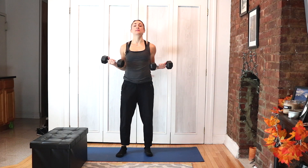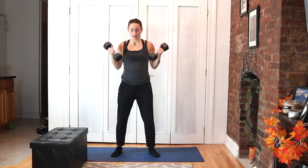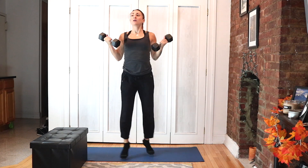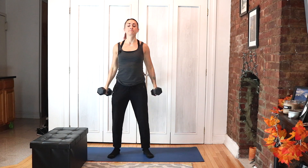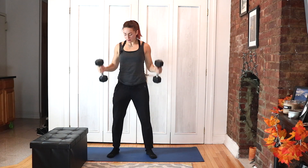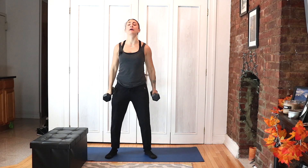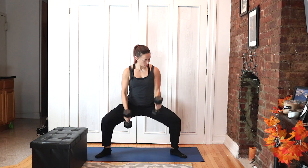Start with your biceps halfway up — bring it down, bring it up, crisscross the feet. Crisscross down, up, crisscross five. Good. Squat hold, alternating hammer curls — wide sumo squat, moving a little faster.